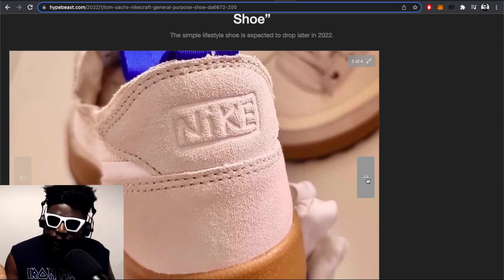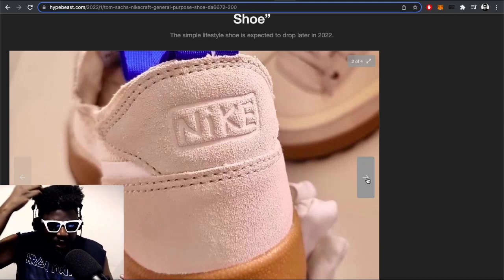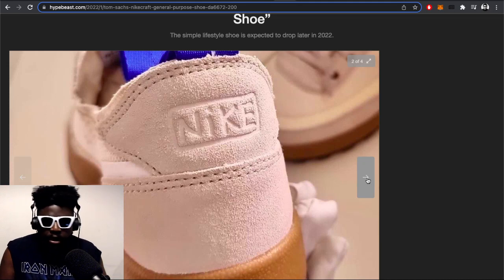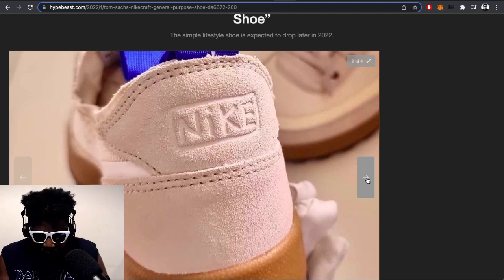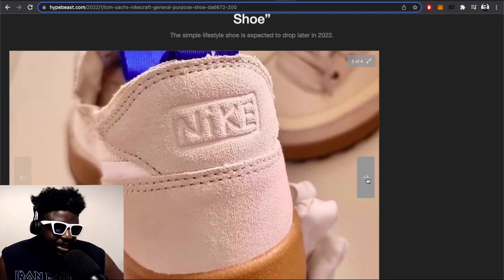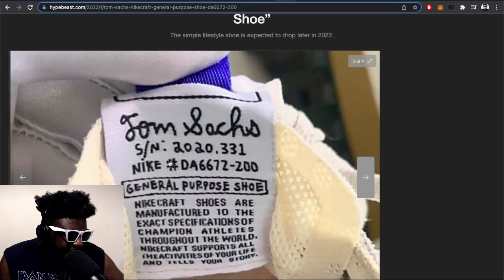Do First Thursdays even happen anymore? During the pandemic they stopped. But at some point you've been to a First Thursdays — where you go to a district where all the art galleries open their doors for an exhibition, give you wine and drinks. In London we have these First Thursdays things which are always amazing — great places to score free drinks, maybe find a patron to sponsor your life.